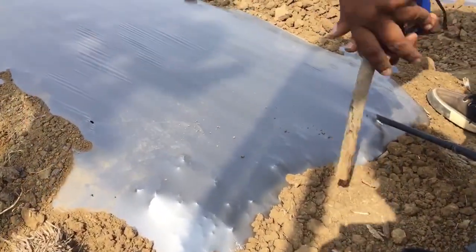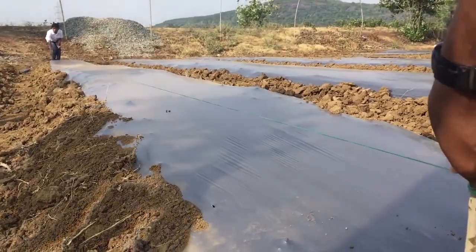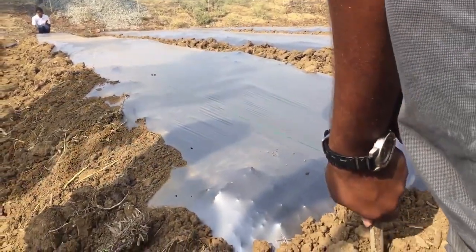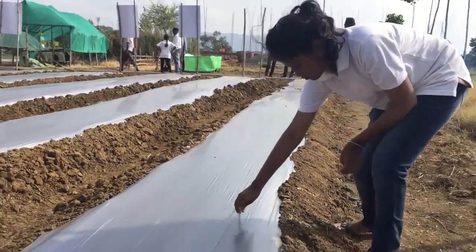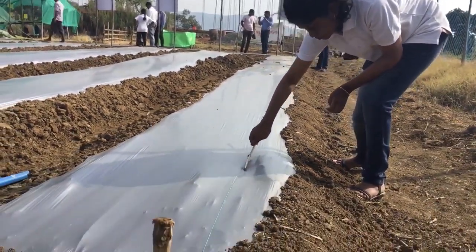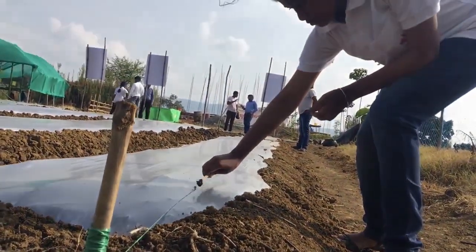Use a string to guide you on putting planting holes on the bed, preferably 20 cm from the side of the bed. Use a stick with the recommended planting distance to make the initial holes. For example, in hot pepper and tomato, it's 50 cm.